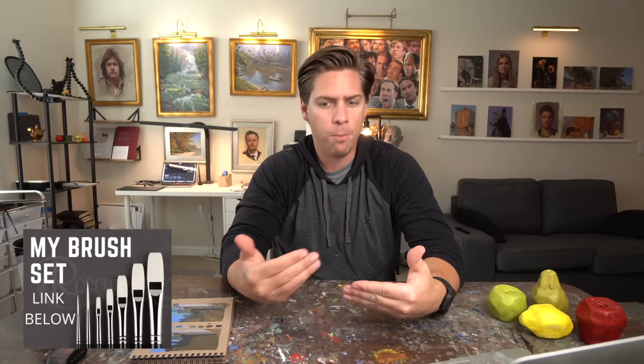Before I go on to my next oil painting shortcut, I just want to say that all these shortcuts are things you can do right away that will help your paintings or at least set you on the right track. There's no real shortcut to oil painting — it takes practice — but these are things that when I heard them for the first time, I thought, that's really helpful to know.